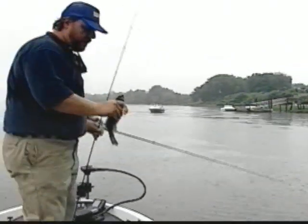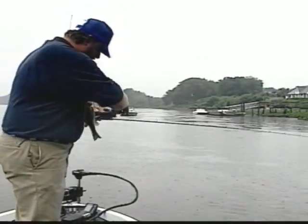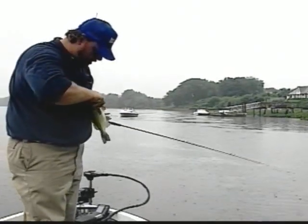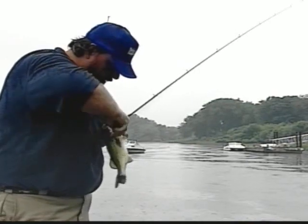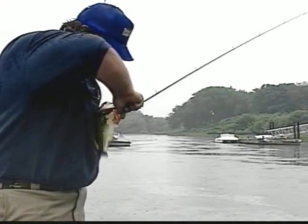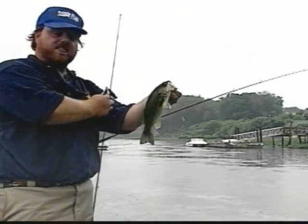I think we'll need the pliers for this guy — kind of got him right under the chin there. That's a nice little one.